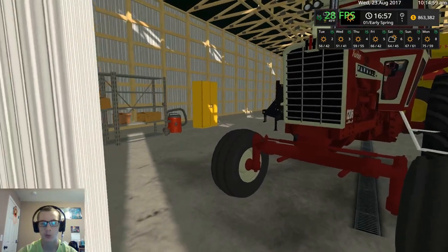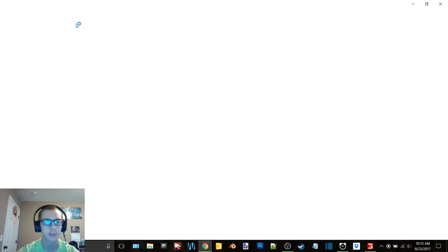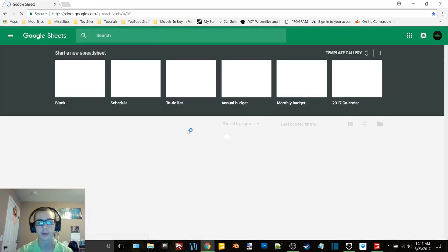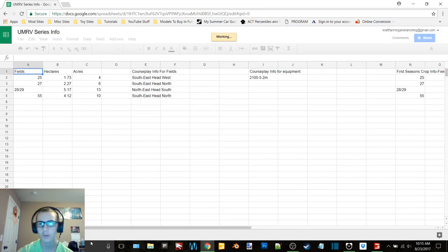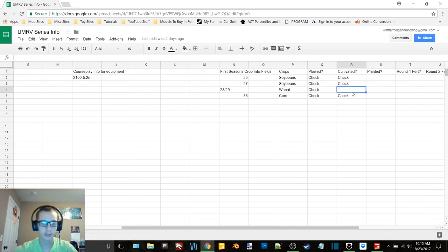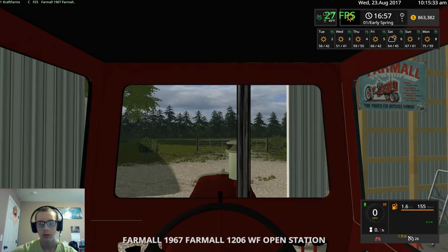In fields 28 and 29. I do need to bring up our Google Sheets document so that way I know exactly that I'm doing things right and not just trying to remember. We have this cultivated — alright, so field 28 and 29 is indeed wheat.